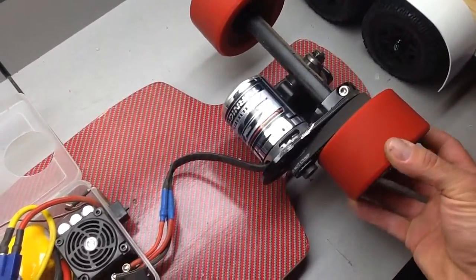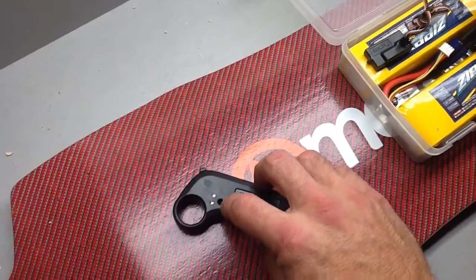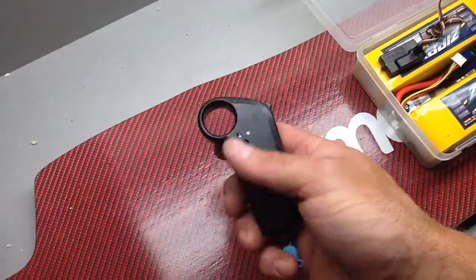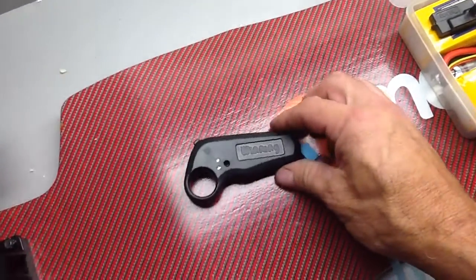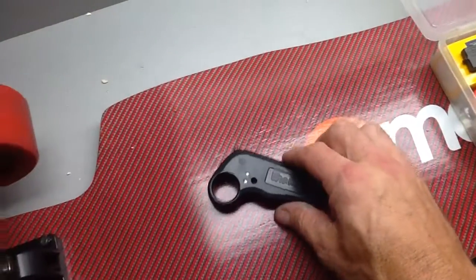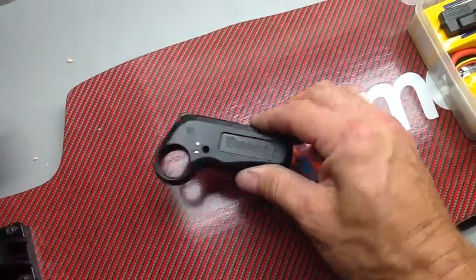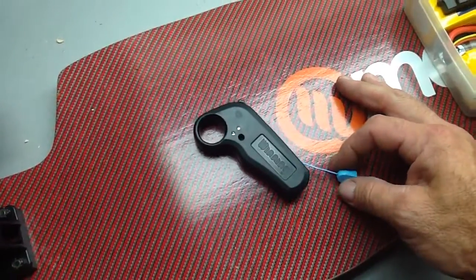Even then, when I blipped the throttle forward it would sometimes come to a stop and sometimes it wouldn't — it would spin very slowly forward. The bigger issue is that when you let off the throttle and jump off the board, it starts creeping forward, which is not good at all. I'm going to try rebinding and adjusting the settings to fix that.